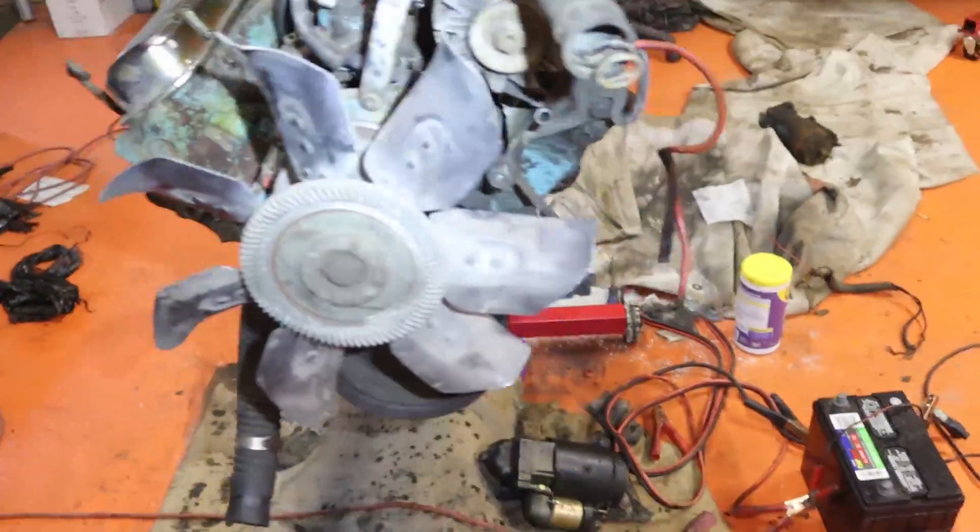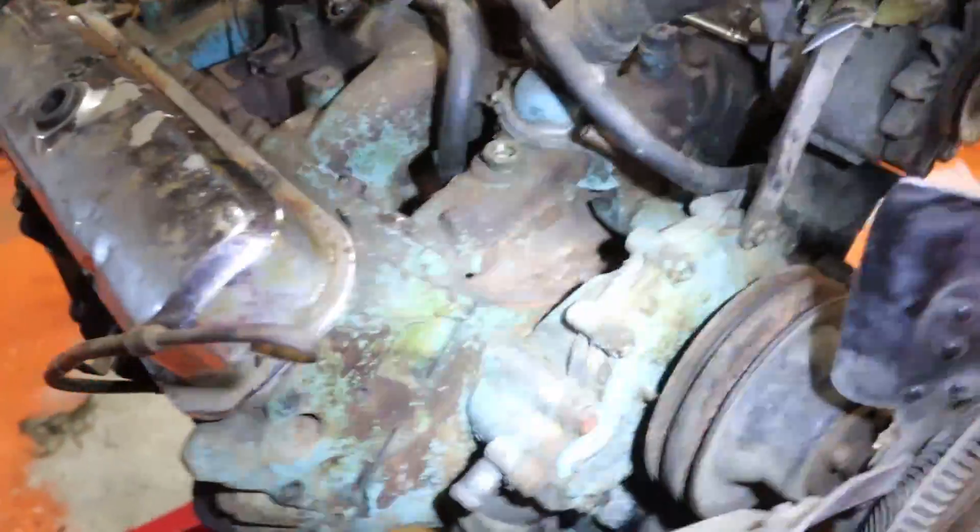The 400 is cleaned off and now we have a couple of blocks to talk to you guys about identifying Pontiac engines — the quickest, easiest way to do it. Let's look at this 400. This is the 69-400 we've been talking about and working on.